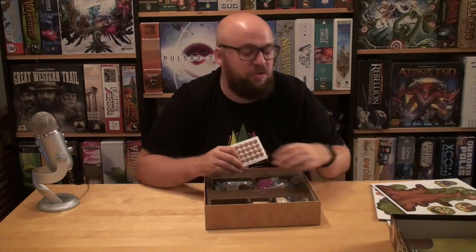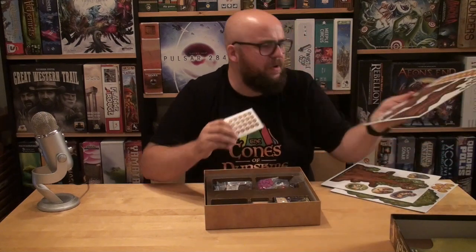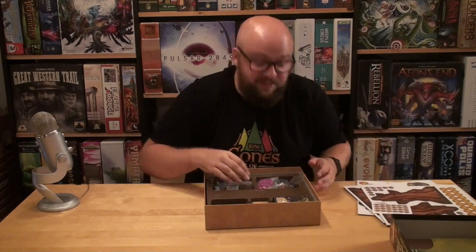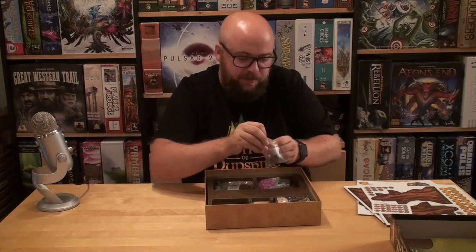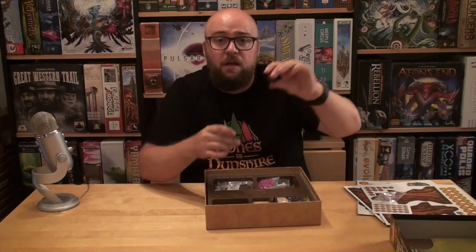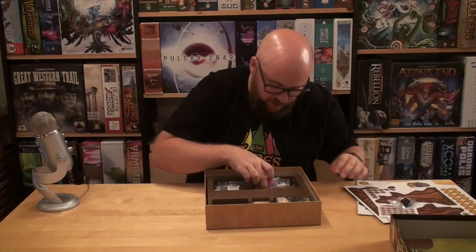These are some stickers. I don't like stickers, but they are basically the same things as tokens here, so I don't know if I actually need them — we'll see when I read the rules. Okay, let's start with the different components. We have a die here — it's a big D8, a big chunky D8. Looking good — a black D8 with some red letters, really, really cool.